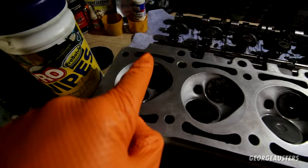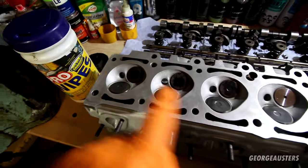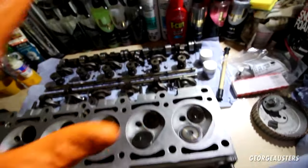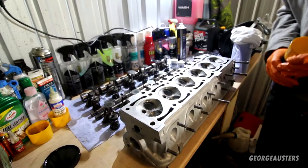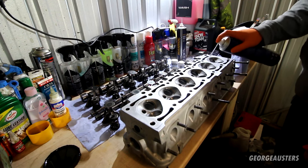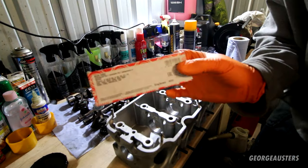As you can see, all 12 valves - six exhaust and six intake - are now lapped and seated. We can remove these valves, give the head a final clean with some brake cleaner, and then begin the rebuild. We'll start with the valve stem seals. With all the valves now removed, I'm just going to give it a final clean with some brake cleaner.